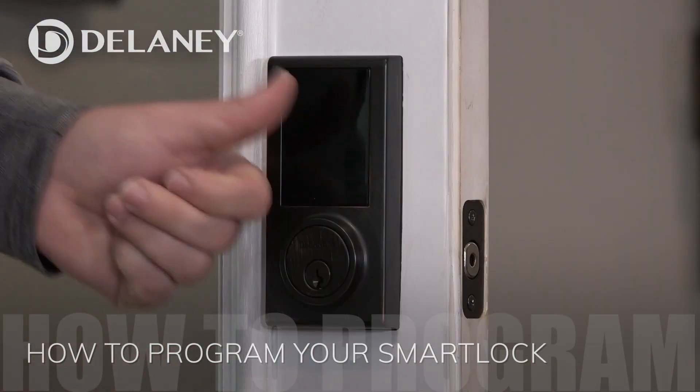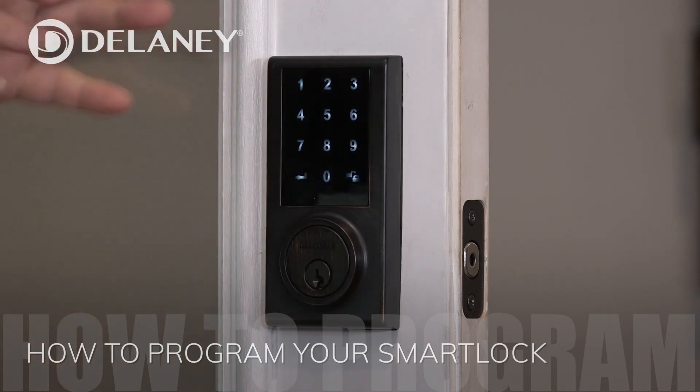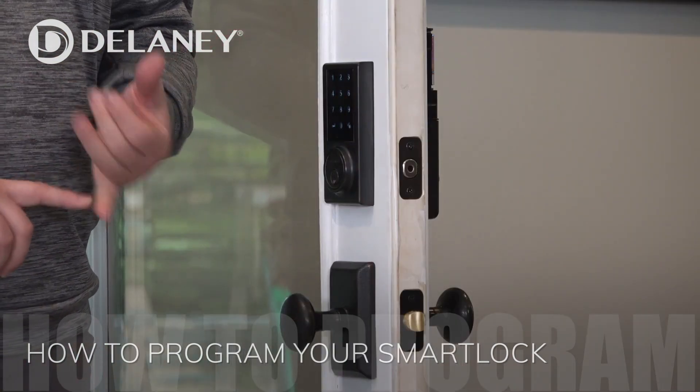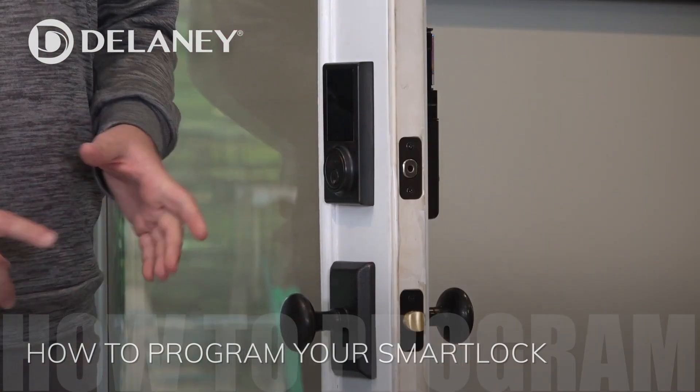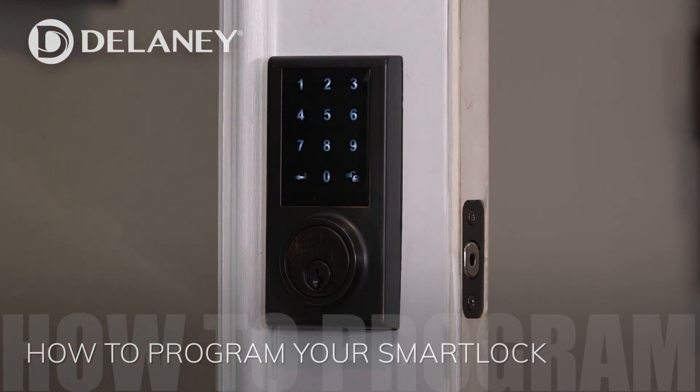On top of being able to enter a code, I can put in up to 30 codes, which is really cool because that means my kids can have a code, my wife can have a code, and I can have a code. It also means that if I wanted to give one of my family members a code so that they'd be able to get in and out when they need to — to, say, let my dogs out — they could.